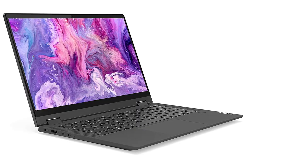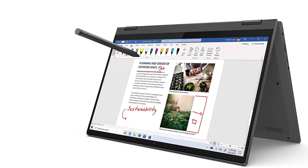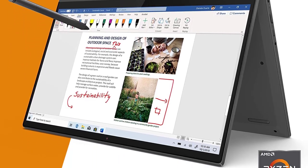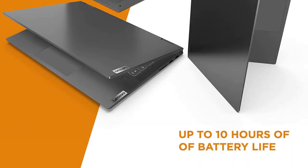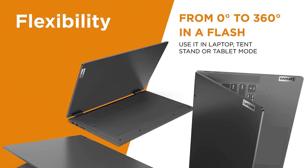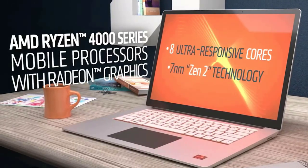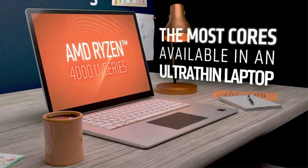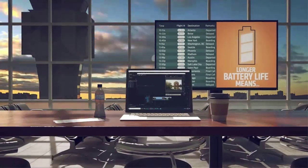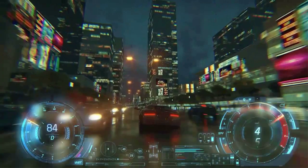Set your 2-in-1 in tent mode for sharing with friends or co-workers, or put it in stand mode when binge-watching your favorite streaming show. With narrow bezels on all four sides, you'll enjoy more viewing area on the full HD 1920x1080 IPS panel with 2x2W speakers with Dolby audio. Other great features include a physical privacy shutter on the HD 720p camera, Wi-Fi 5 802.11ac, Bluetooth 4.2 connectivity, 2 USB-A ports, 1 USB-C port, and an HDMI port. You'll also enjoy up to 10 hours of battery life, plus quick charge with a 65W adapter — just 1 hour of charge time gives you 80% power.